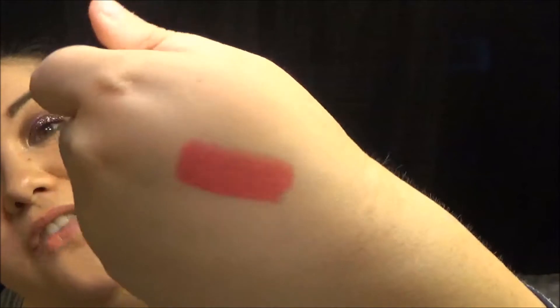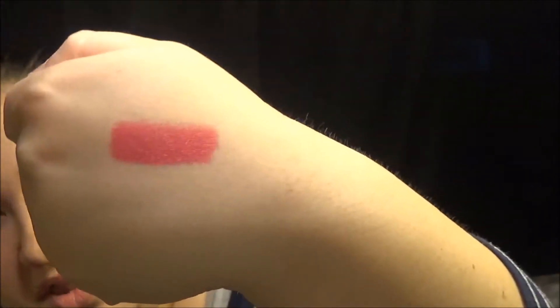Two lip products came as well. One of them is the Sleek Makeup Power Plump Lip Crown in Fully Fuchsia — and fuchsia is definitely a Megan shade. It almost looks exactly like that shade of lipstick from NYX, the rose one that I'm obsessed with. It's so pretty and I'm very excited to put that on my lips.